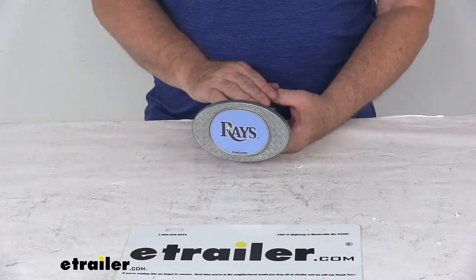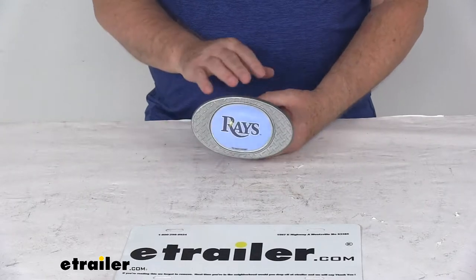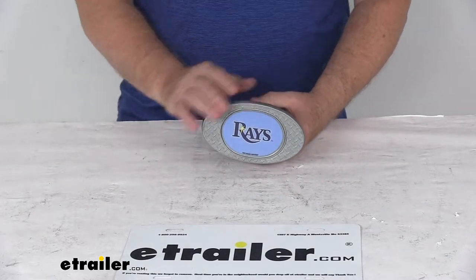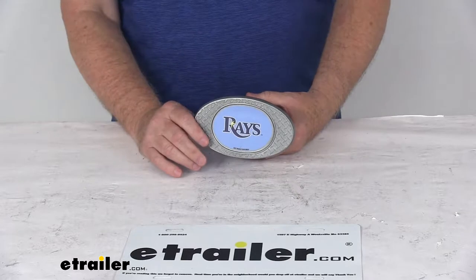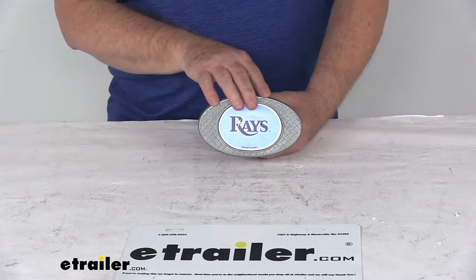Today we're going to take a look at the Tampa Bay Rays 2-inch Major League Baseball Trailer Hitch Receiver Cover. This will allow you to show your favorite team pride by displaying this hitch cover on your vehicle. This one is the official full-color logo of the Tampa Bay Rays baseball team.